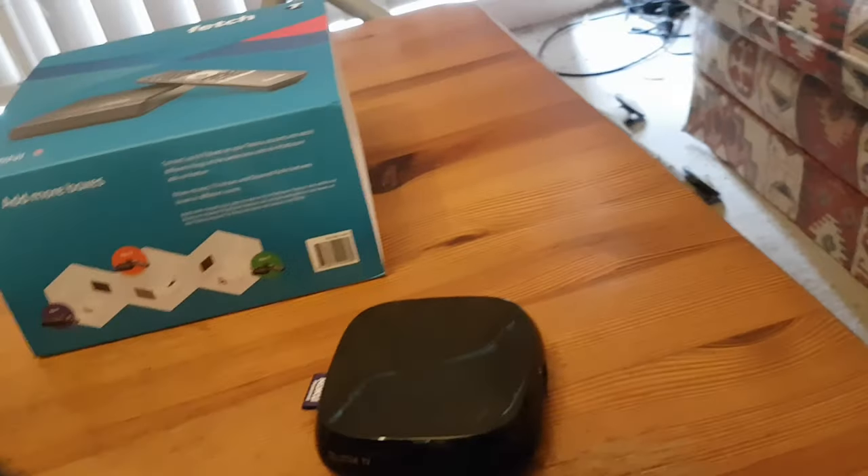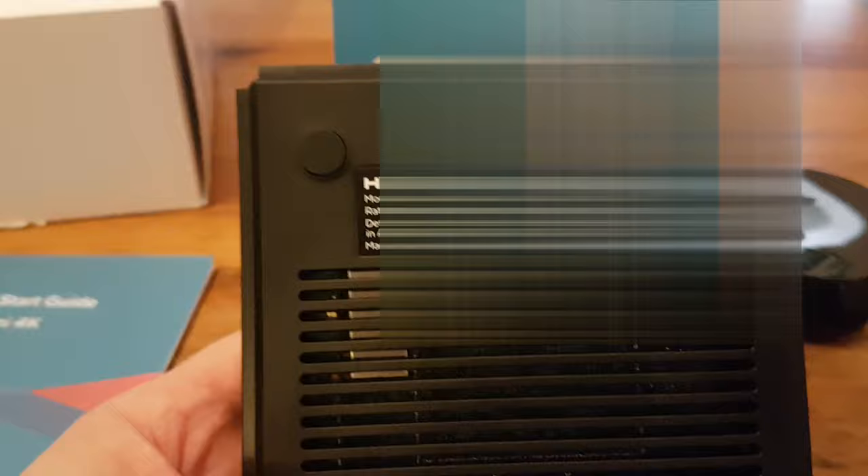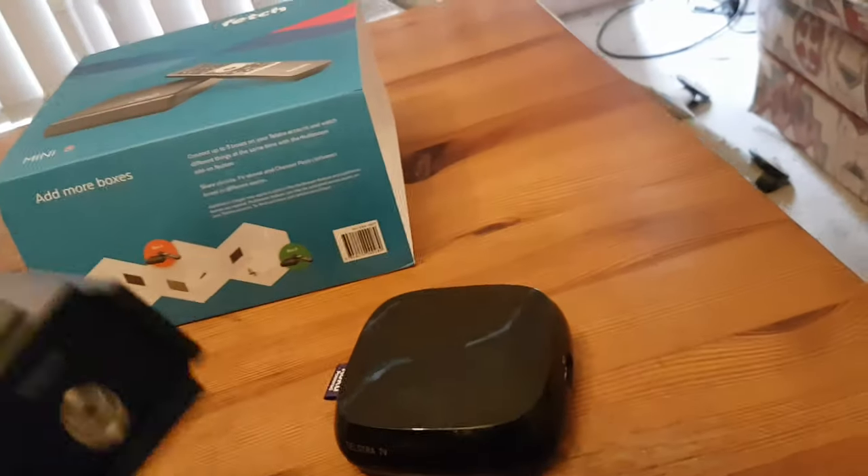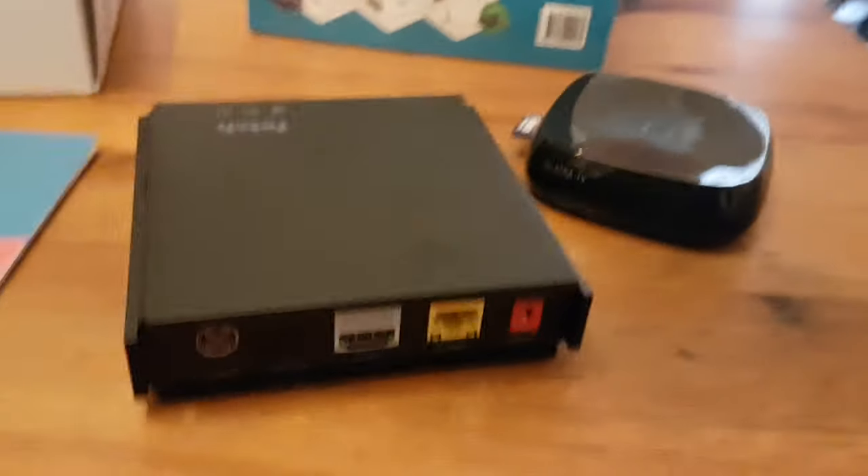I might have to blur that barcode — actually, probably doesn't matter too much. If anyone's smart enough to read a barcode off a video, good on them. Nothing too exciting there. I'll just get the rest of the things out of the box.